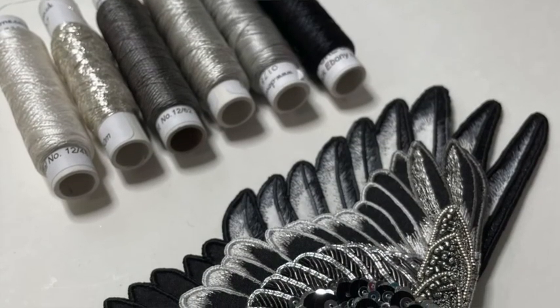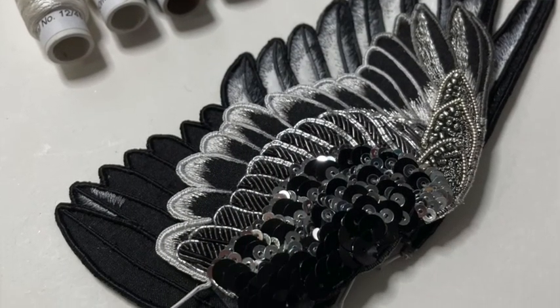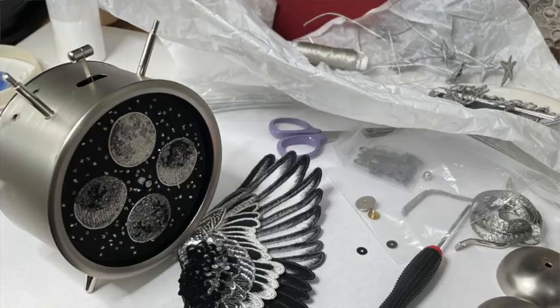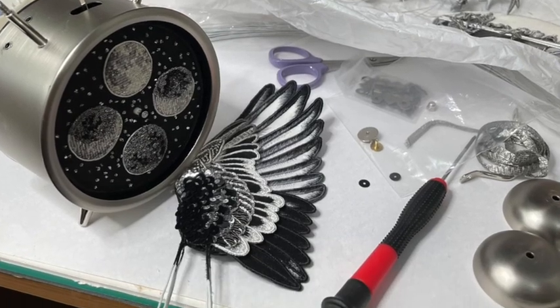Each wing is stump work and made from seven individual wired slips. The moon phase is Ornue overpassing plus other metal threads, recreating the appearance of the moon's surface.